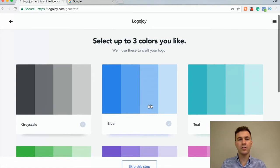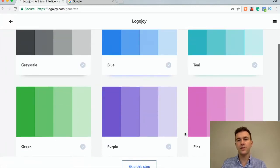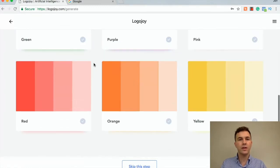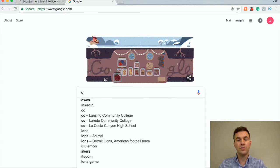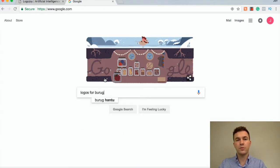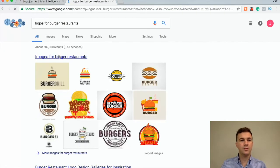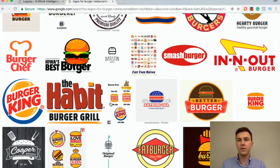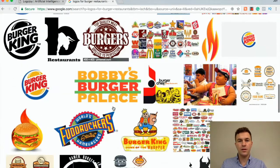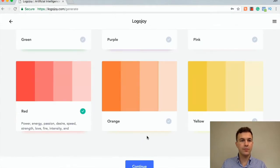Next up is the color. If you scroll over each color, they give you an idea of when you might want to use them and what feelings you get from each different color. If you're not sure about this, I just asked Google for logos for burger restaurants — scroll through and get an idea of what colors you see. For me, it's a lot of red, a little bit of orange and yellow. So let's go back to LogoJoy and select red.